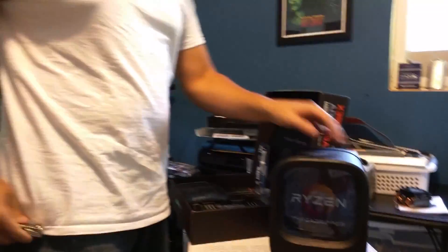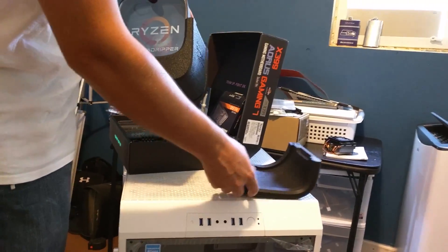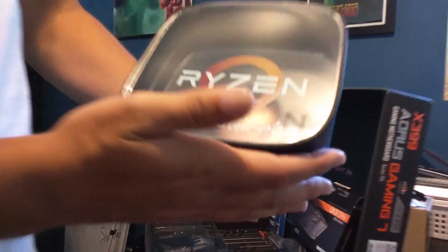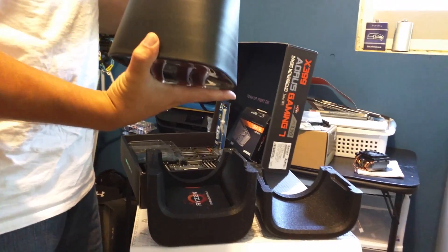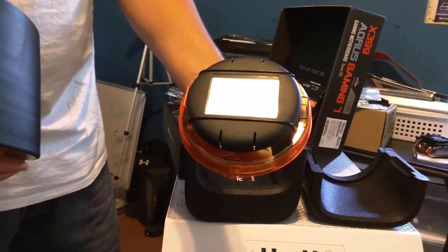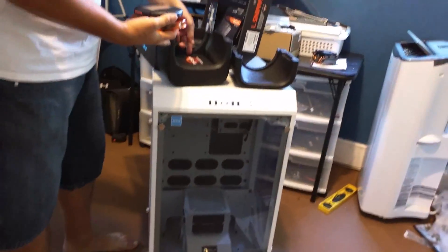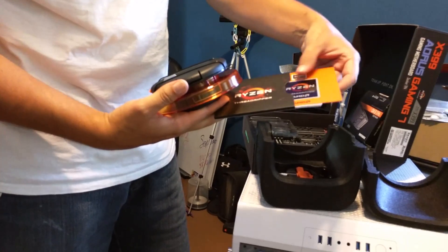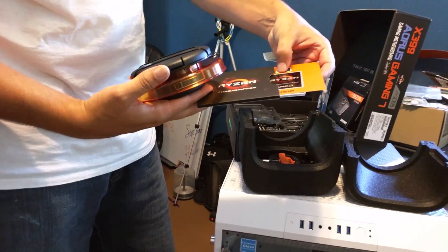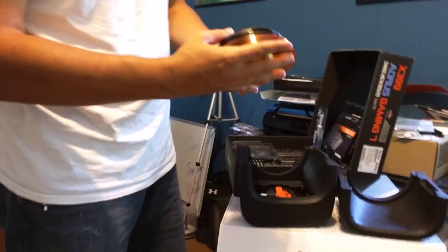And now for the main event — the Ryzen Threadripper. I kind of already opened this a little bit. Here's the Ryzen Threadripper. This is a really awesome case — I'll probably just keep it, put it on my bookshelf. Supposedly you just unlock it like that and it just pops out. And that's what it looks like — it's really cool. Inside the box we have Ryzen Threadripper stickers. There's a semi-embossed one with a little bit of grooving to it — it feels cool. Seems pretty good quality, though not quite as good as that Aorus sticker by Gigabyte.